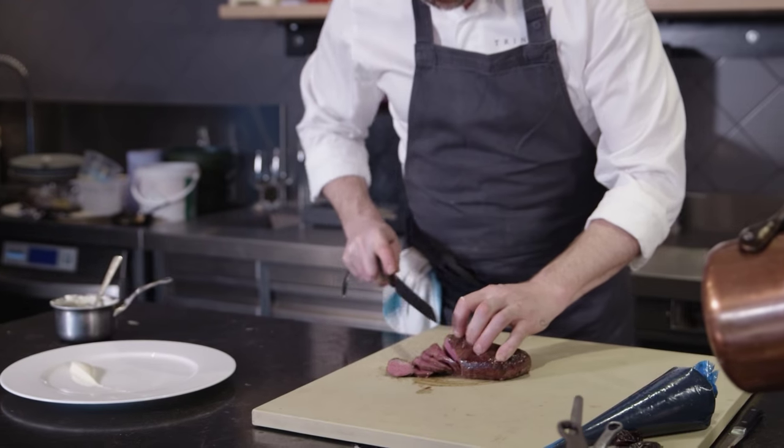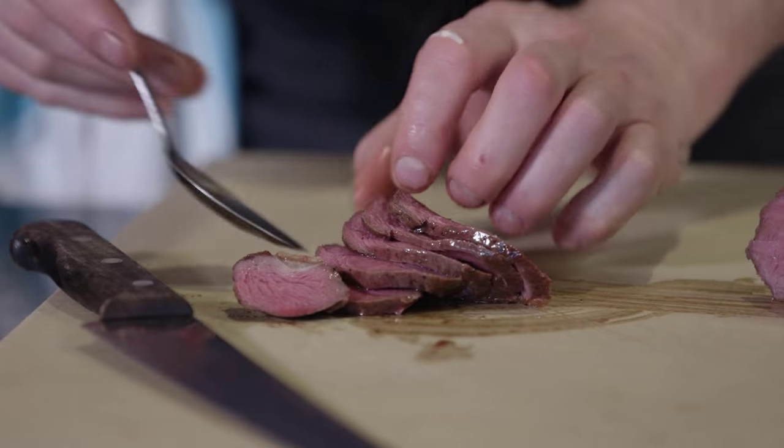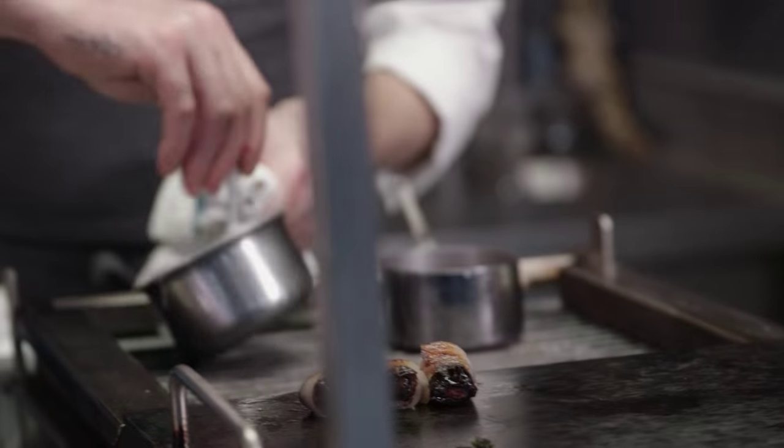We make a beautiful celeriac purée by cooking celeriac in half milk and half cream, seasoning it until it's super soft, and then blending it to a velvety purée.